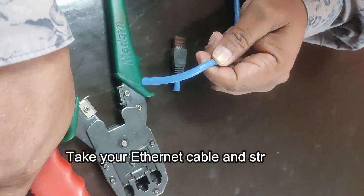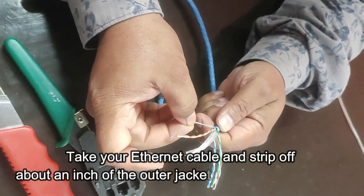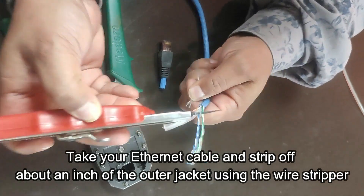First, take your ethernet cable and strip off about an inch of the outer jacket using the wire stripper. Be careful not to cut into the inner wires.